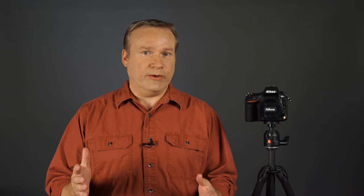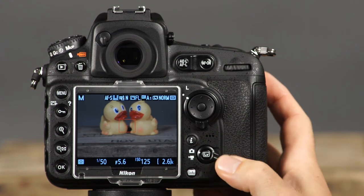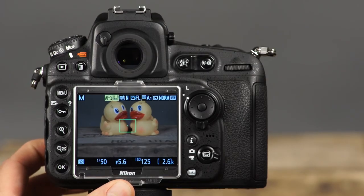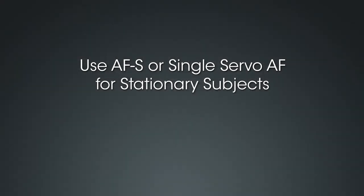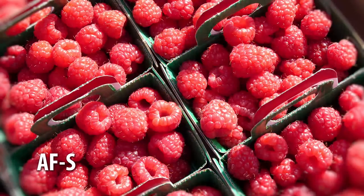The Nikon D810 has two great features for capturing photos and HD video: live view and movie modes. To shoot in live view or prepare for movie recording, press the live view button. Use the live view selector to choose whether to shoot still images or movies. Avoid directing the camera's lens toward the sun in live view and movie modes, as this can seriously damage the camera's internal components. To choose the AF mode in live view, press and hold the AF mode button and rotate the main command dial. In live view, you can choose from AF-S or single servo AF — best suited for stationary subjects, where focus is locked when the shutter button is pressed halfway.